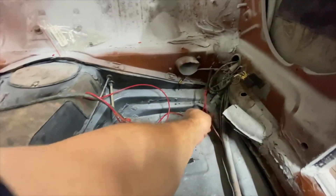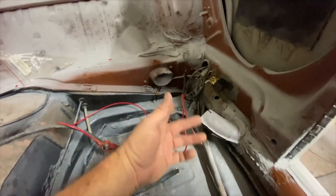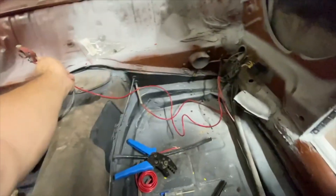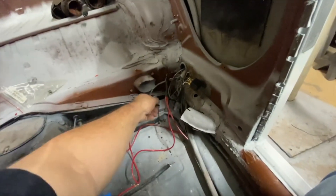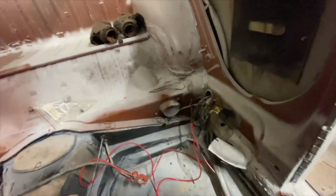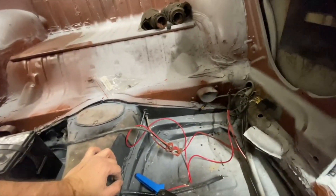Got the stuff done for bypassing the regulator since I went to an alternator - got my wire run and connected to the positive on my battery, which is right there. These are all for the diagnosis port that we cut out - I just cut the ends off and taped them off.